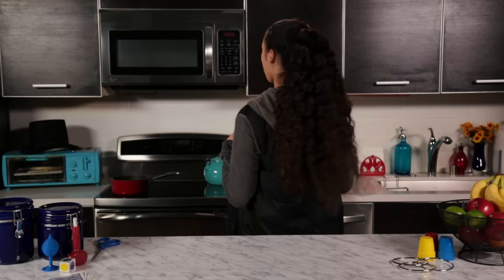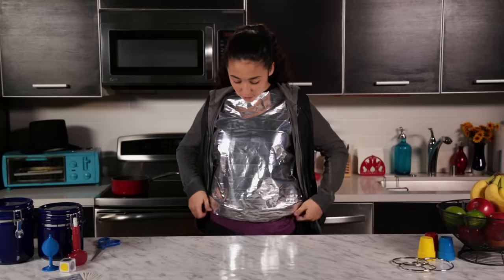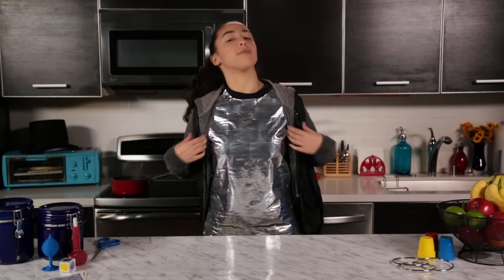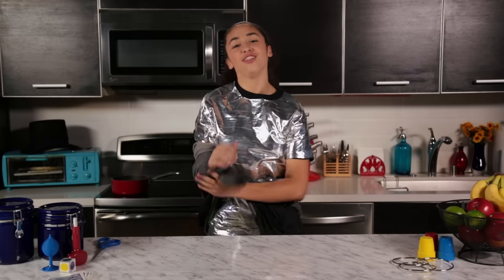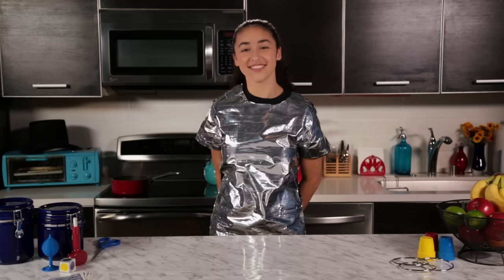And that's all the prep there is. Now for the trick. As I turn my back to the audience, I'm pulling down on the front flap and unfolding my reflective armor. When I finally face the audience again, I'm removing my sweatshirt to show that even my shoulders have armor. Now that we know how to make it, let's see the trick again.